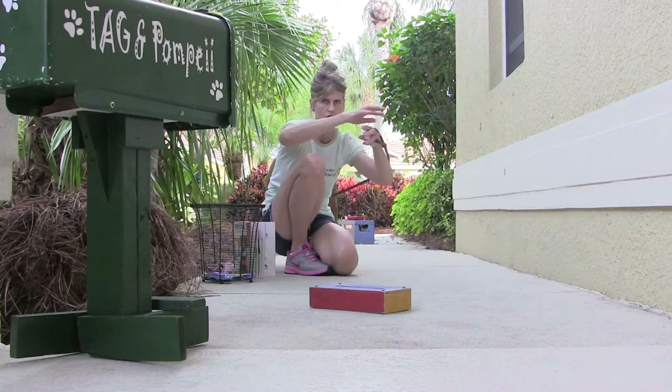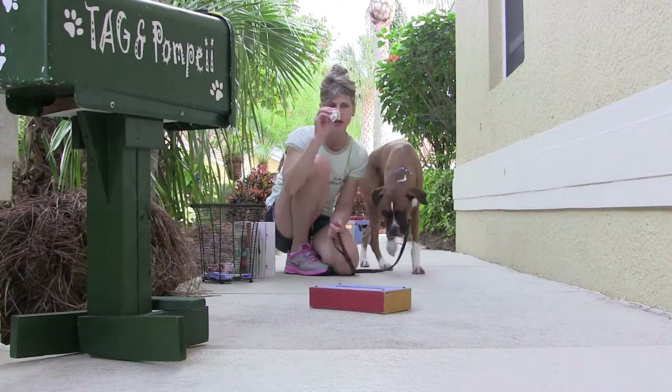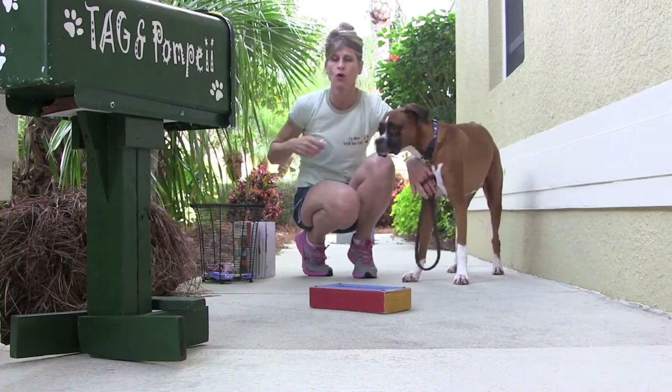I'll break it down into the steps, and then Pops will do a little demonstration. I have not put one cue to the whole chain yet, like ha-choo! I haven't done that yet, so I just ask him to go get me the tissue, he brings it to me. Because he's not that great at take, I have to toss the tissue and tell him to go get it and then drop it into the wastebasket.